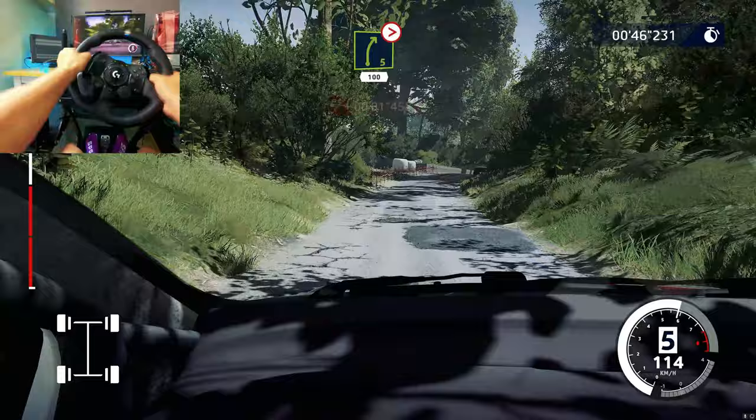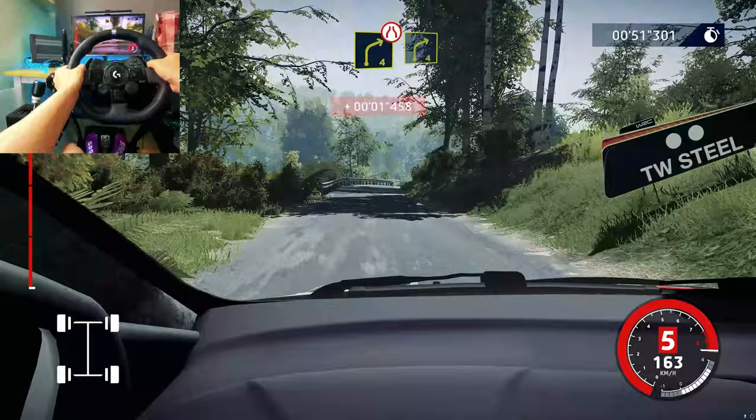I'm right 5, long, tightens, 100. Right 4, narrows, and right 4.